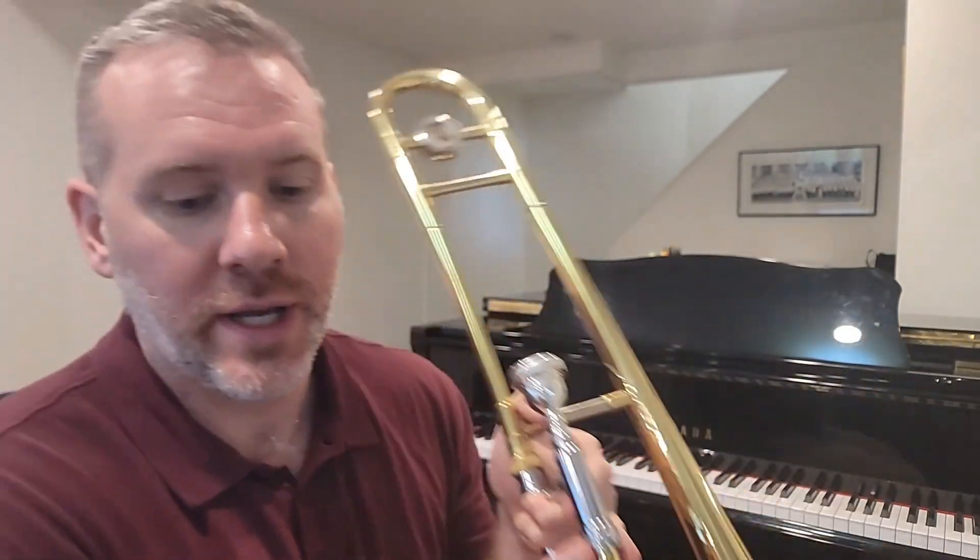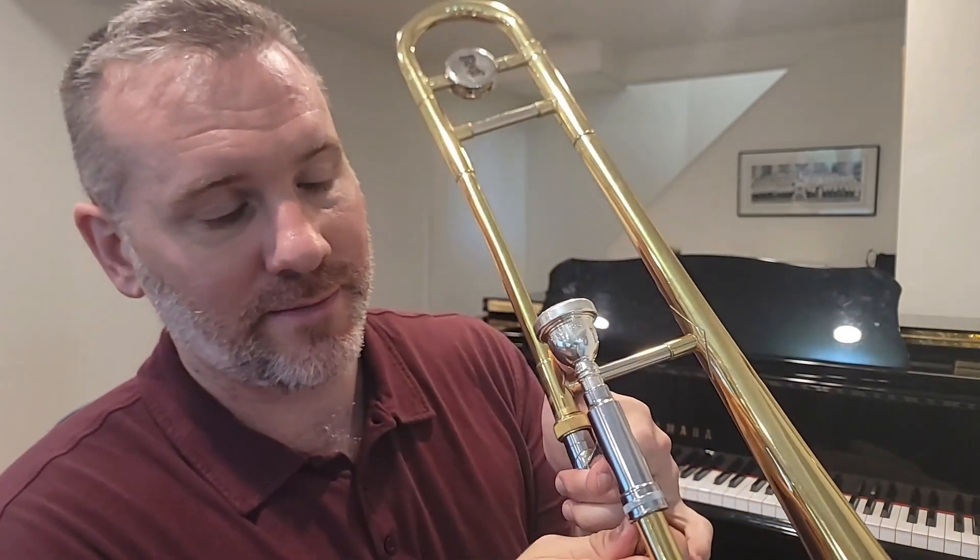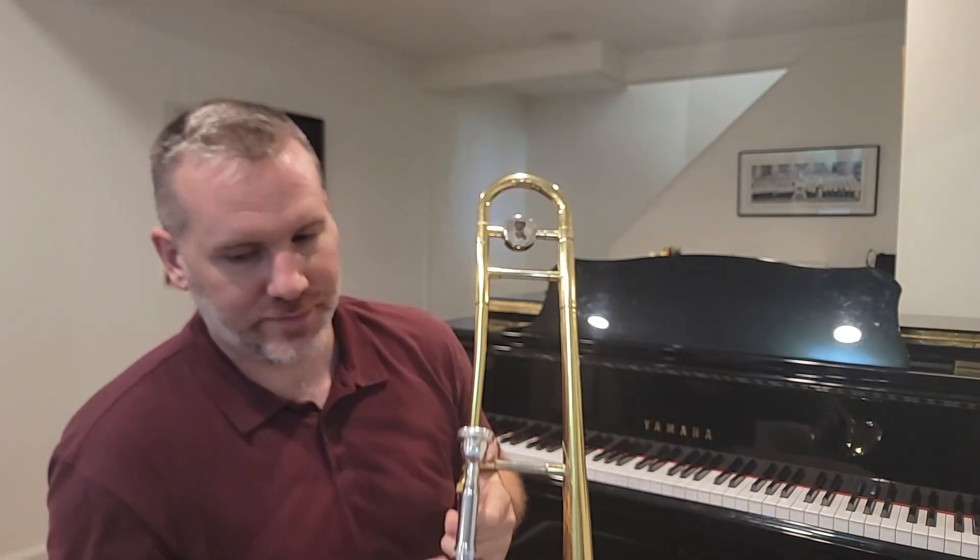Now let's talk about proper sound production. In order to produce sound on the trombone, you're going to have to take a huge breath and then push your lips together. I like to encourage students to say "mmm" - like "mmm, that's delicious." You want to flatten the lips - you don't want to stick them out at all. Keep them nice and flat, and the mouthpiece goes over the top of the lips, and then you buzz into the mouthpiece, creating a buzz in the center of your lips inside the mouthpiece.